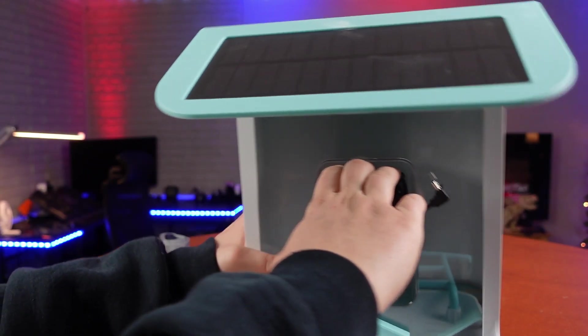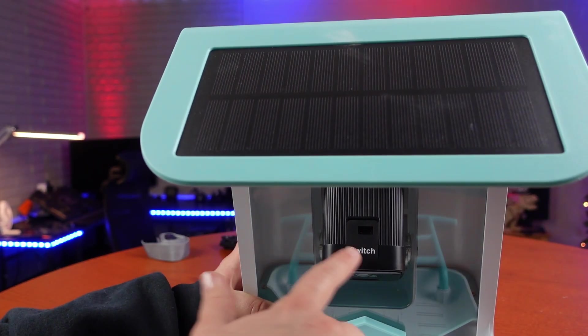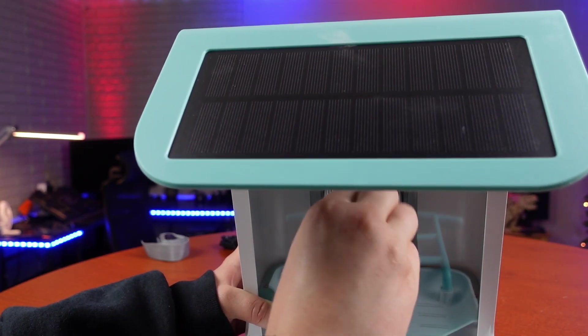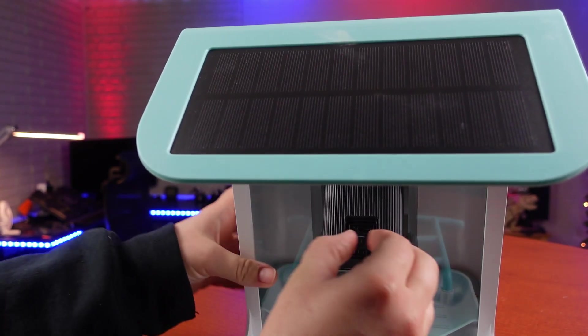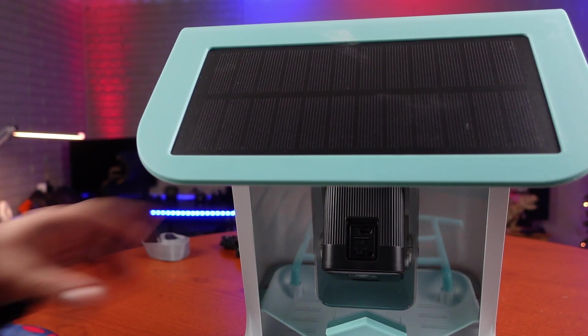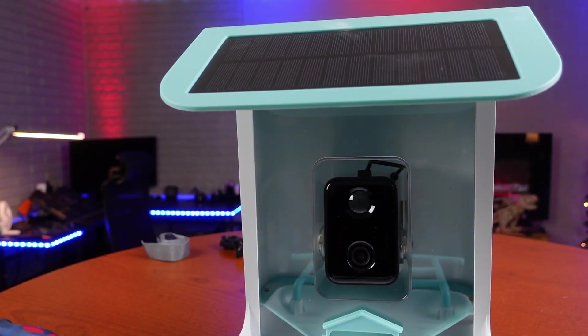The way you get there is simply by pulling down and the camera will roll. Where it says 'switch,' that's just a rubber slab that can easily be removed, and then you have where your SD card is going to go. You also have your on/off switch — power your camera on once your SD card is in. Now your camera is ready to be paired with the app on your phone.